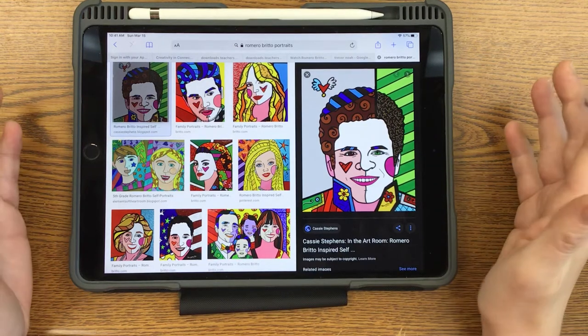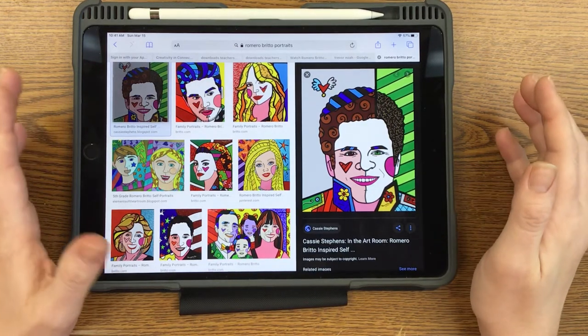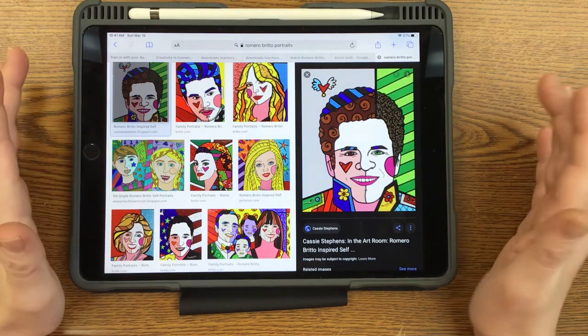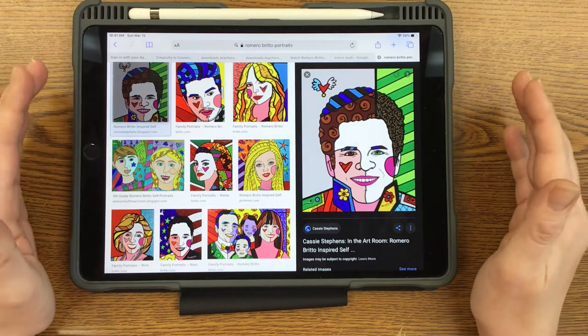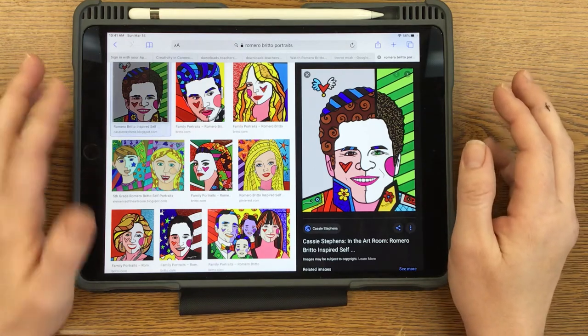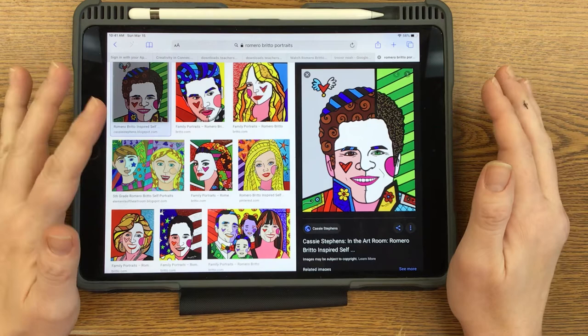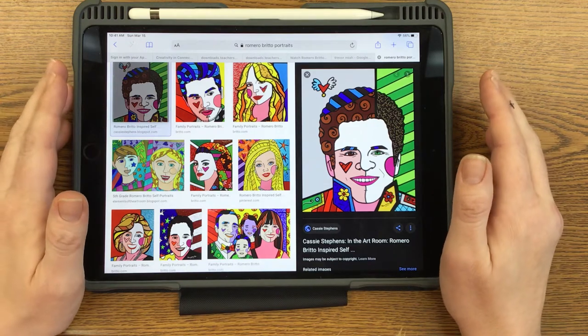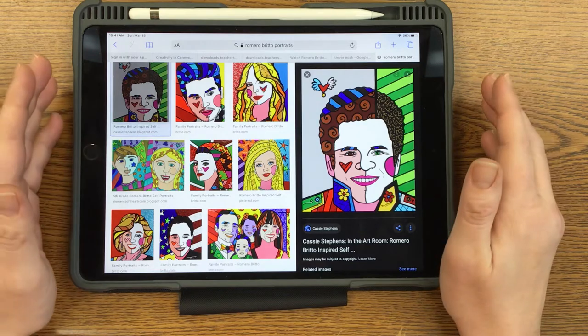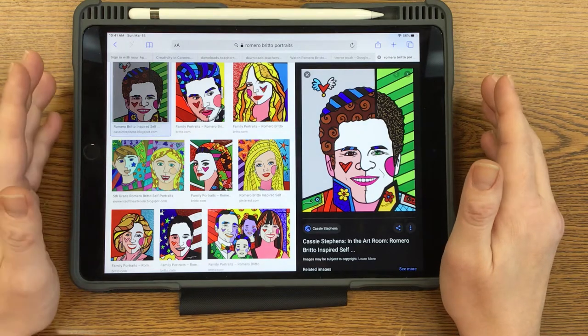Hello fourth and fifth graders. We are going to be doing a Romero Britto portrait on our iPad using Procreate. Hopefully you already watched the video where he talks about his work. He's got a bit of a pop art style. He is one of the most commercial artists — his work is on everything. He's done work for Disney.